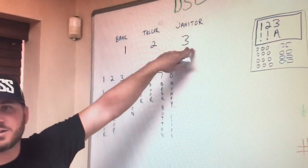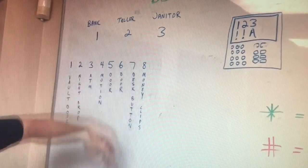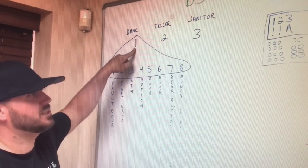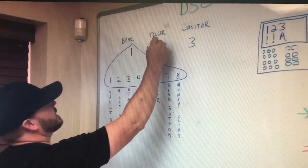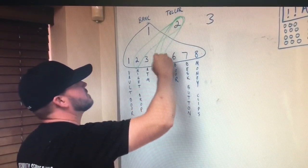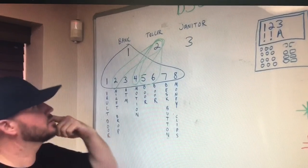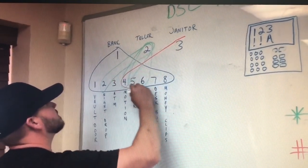If we've got bank, teller, and janitor on this system with eight zones — vault door, night drop, ATM, motion, door, door, desk buttons, money clips — the bank partition includes everything. Partition number one covers the entire system, so if partition one is disarmed, everything is disarmed. The teller partition typically only has the night drop, the motion detectors, and the doors. The janitor partition has only the motion detectors and the doors.